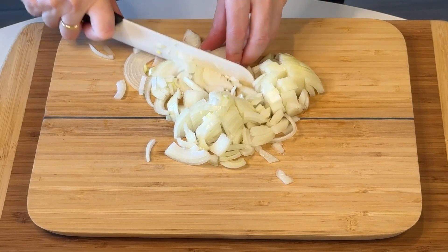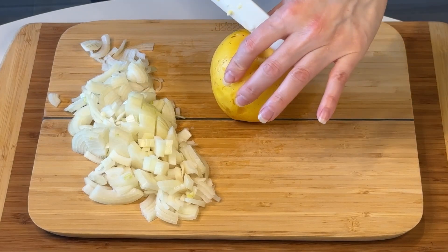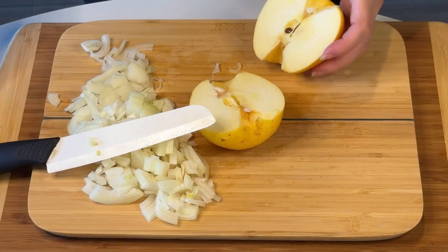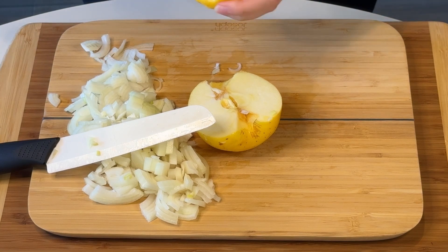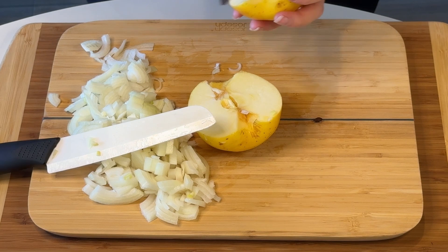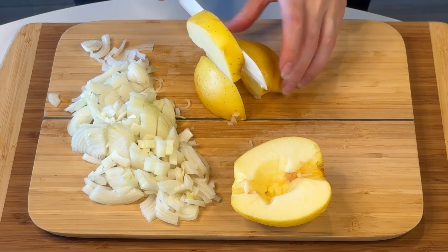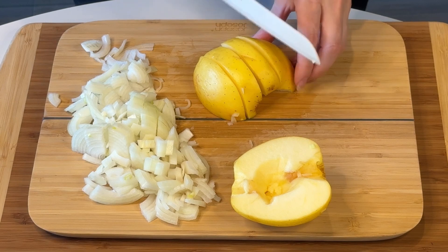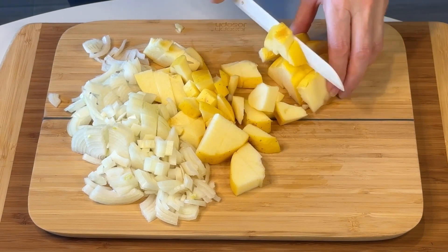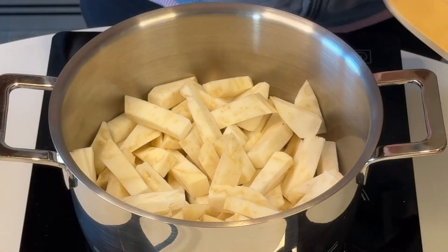And then the apple. In this recipe there is an apple that goes in. I use a golden apple because I really like that — it's very sweet in this recipe. I don't peel it because my apples are organic. If you're not using organic I really recommend you peel it, but if you leave the peel on it's absolutely fantastic because it's going to add to the creaminess and thickness of the soup.